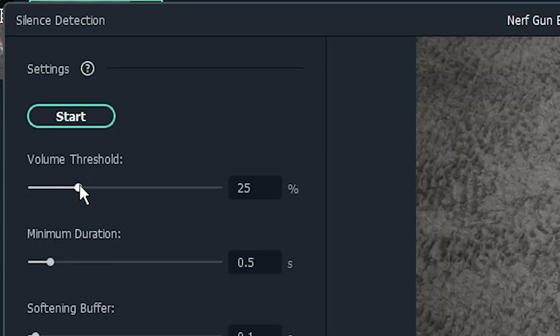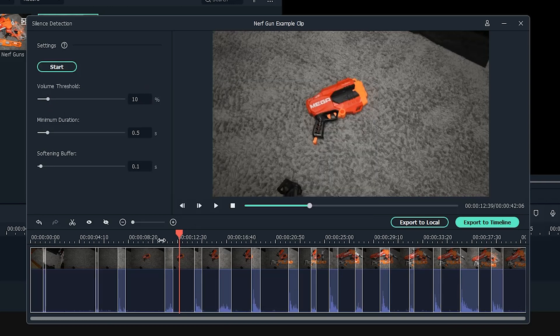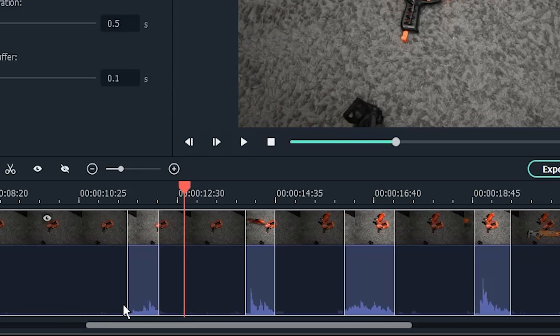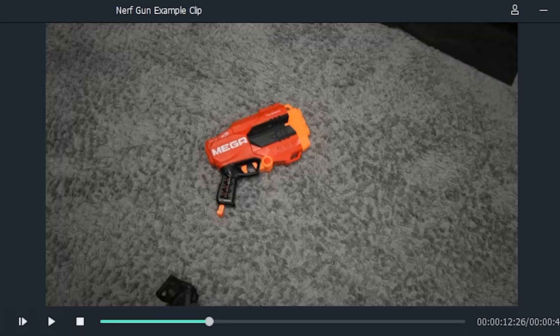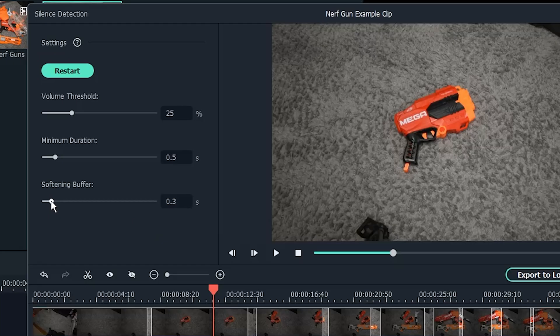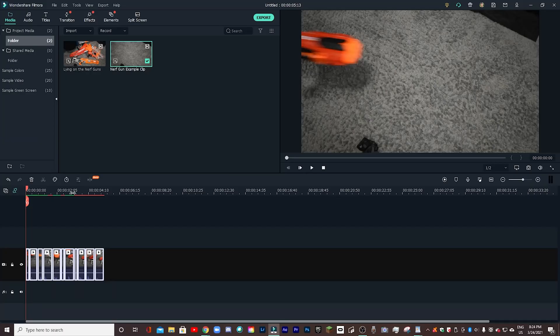There are some basic settings, such as the volume threshold. Let's just lower it and see what happens. You can see that it has picked up all of these other audio spikes as well — those were basically just me in the background picking up the nerf guns and getting ready to throw them. Obviously there's no action actually on screen, it's just background noise, so we don't want that. I can just change the threshold back to 25 and hit start to reset that. I'm also pretty happy with the minimum duration, so I'm just going to click export to timeline.